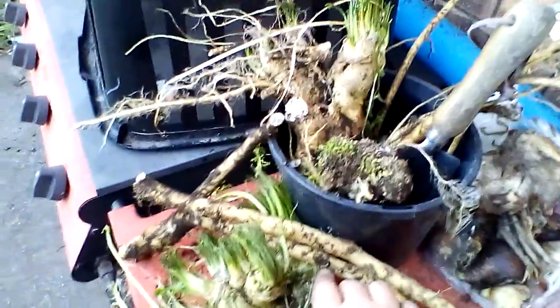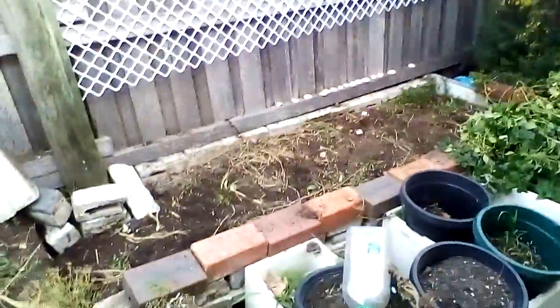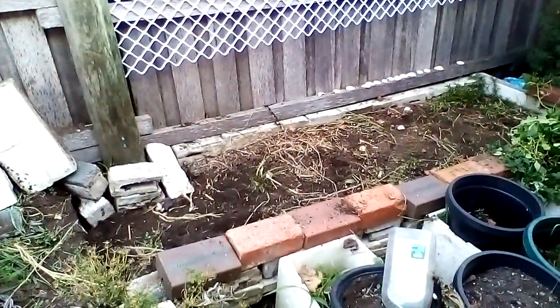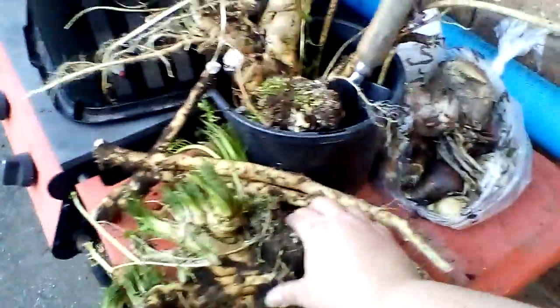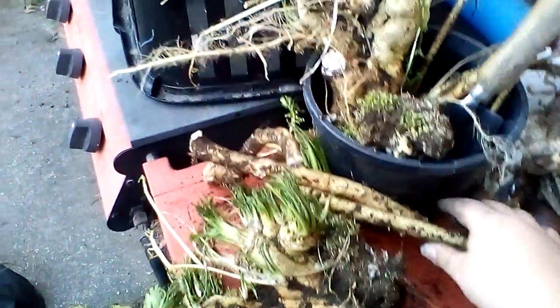I admit I pulled all this out before I actually looked up how to propagate horseradish. So I'm glad I left that little plant over there — that one can grow into more horseradish next year, so it's not a big deal. All of this will go toward making the condiment.